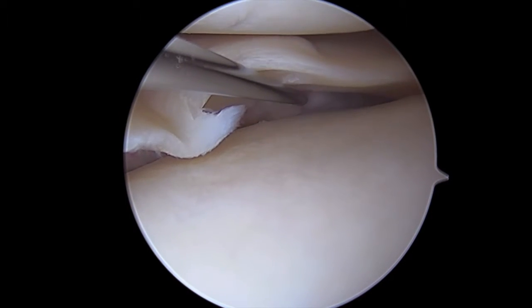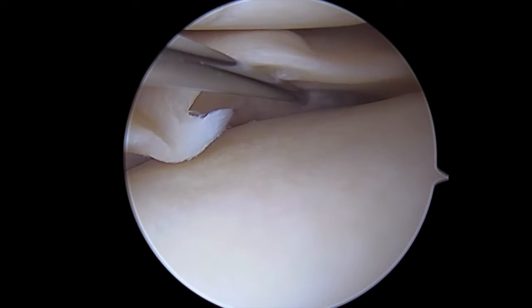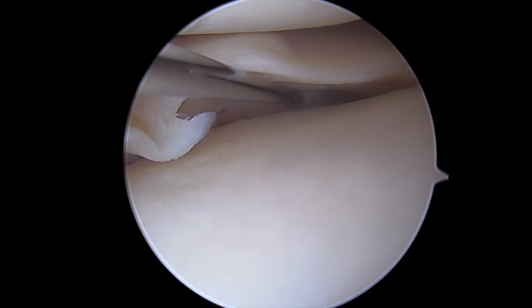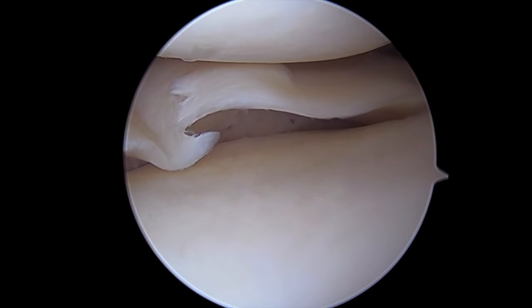To give us room, we've trephinated the medial collateral ligament. As I'm probing, I can see that I actually need to go a little bit further here, so we continue to stress the knee until I can get the meniscal compartment opened up adequately so I can place my sutures.